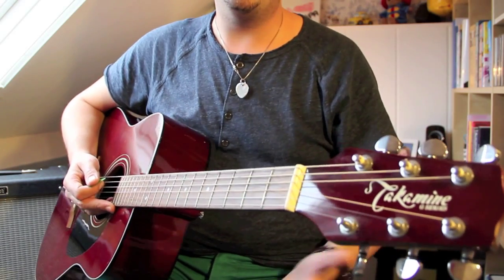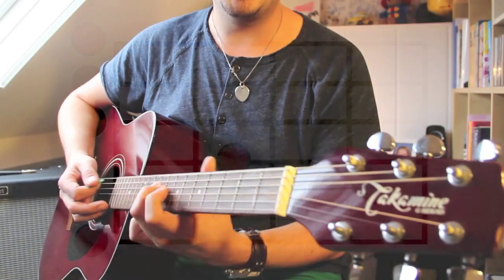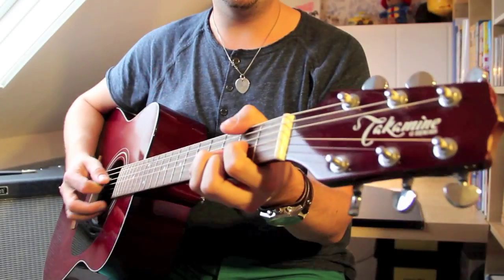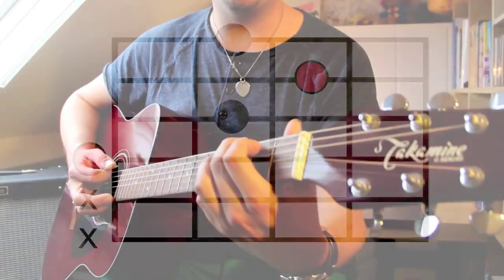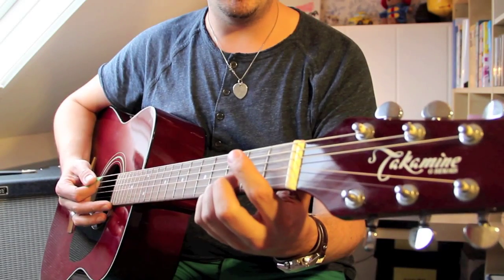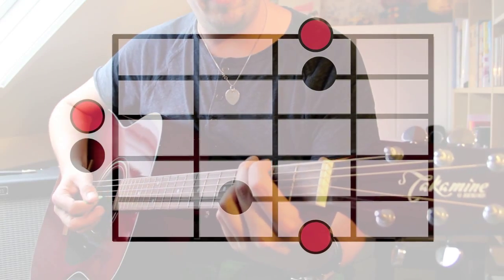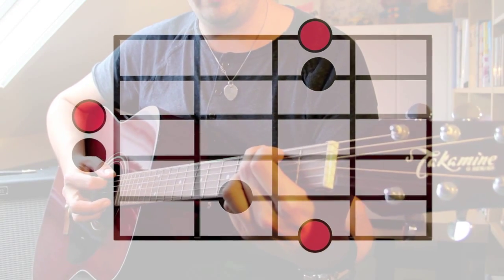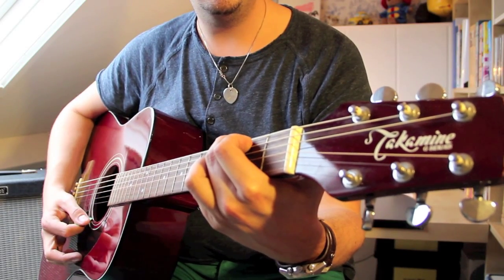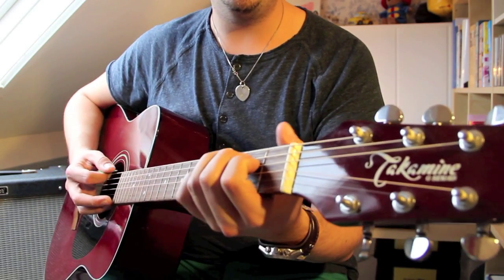Let's have a look at the verse. For the verse we need four different chords: a regular E minor, a regular C, a normal D chord, and a regular G chord. I like to play the G chord in a slightly different way — I fret the third fret on the B string with my ring finger. As opposed to the standard G chord, it's a nicer sounding G. Here's the chord progression, slowly.